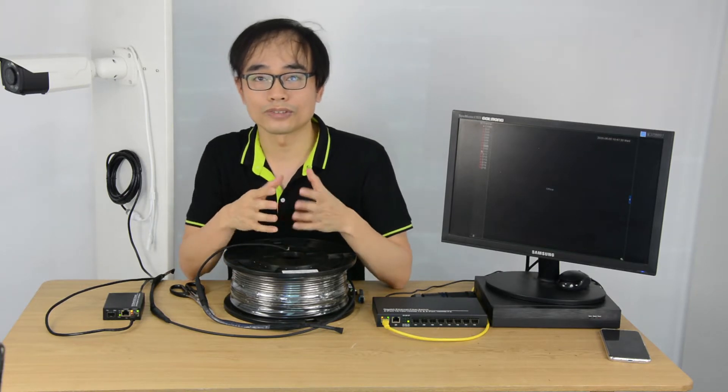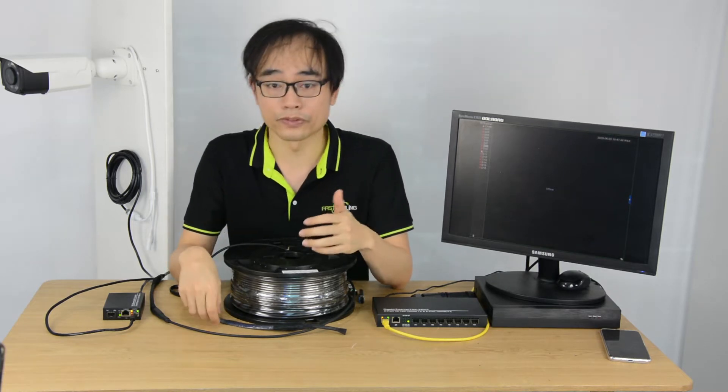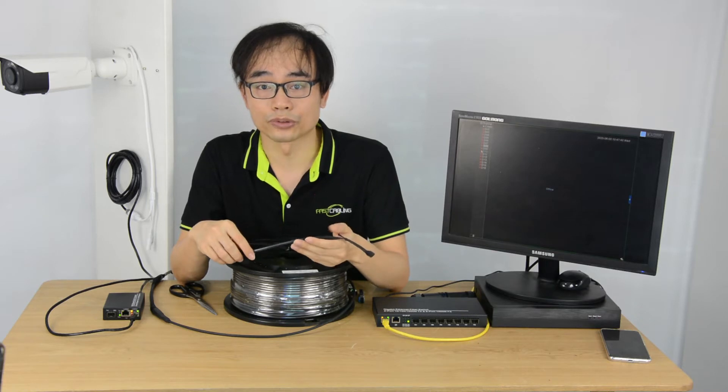The fiber optic cable provides long distance, high speed and low latency network connectivity. However, it's quite difficult to deal with the fiber optic connector without the special tool.